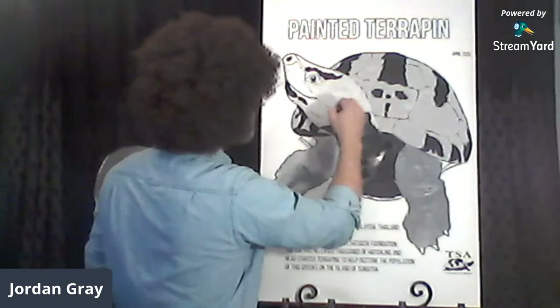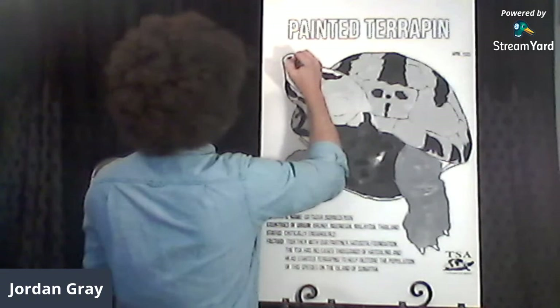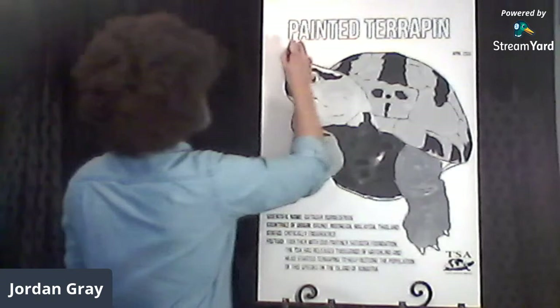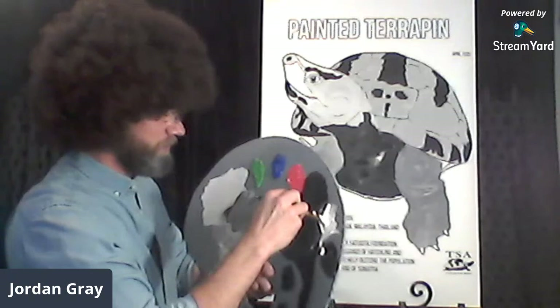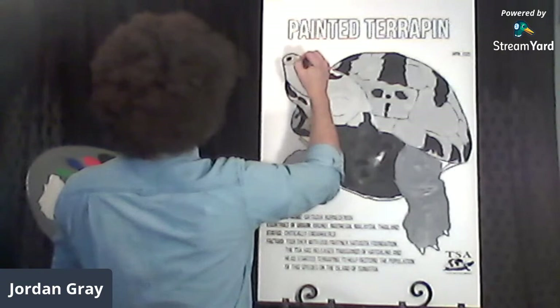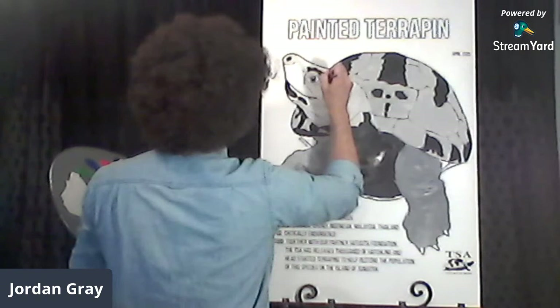We're getting there for this turtle — adding a little bit of leucocephalon white mixed with the Graptemys gray right up there on his snout towards his eye. He still seems to be twinkling at me — he seems happy living in his little canvas world.